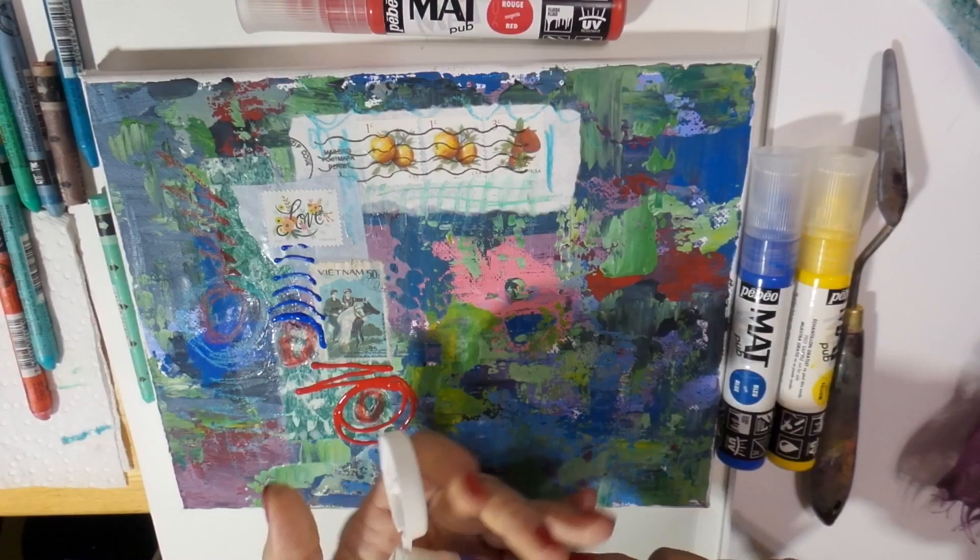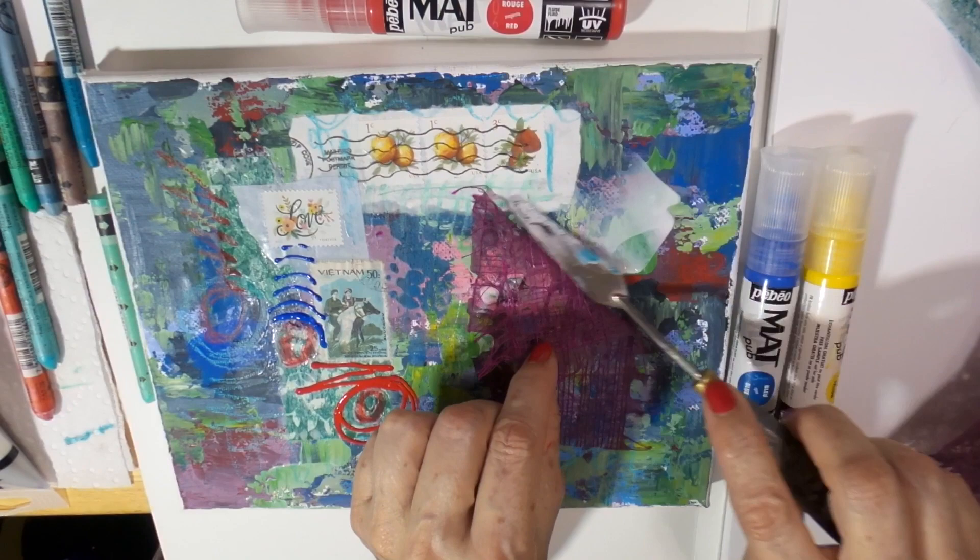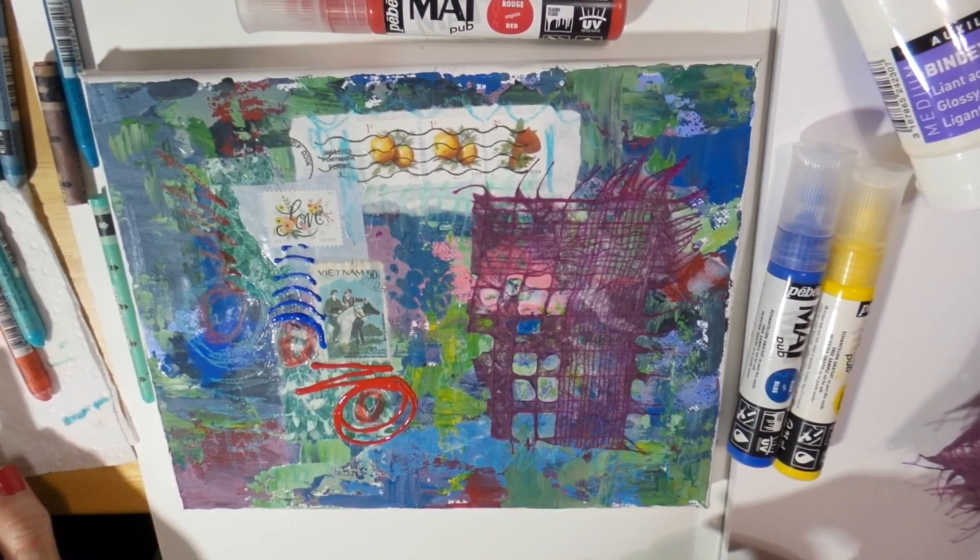Now I'm using Pebeo Studio Acrylic Bindex, which is a thinner acrylic medium for my more delicate papers like the one you can see here that I cut up for my piece. It's a nice wispy piece of paper and the Bindex is perfect for holding that down.